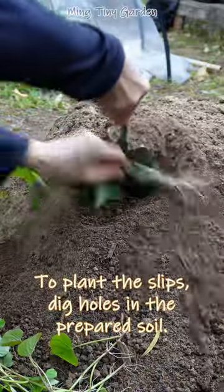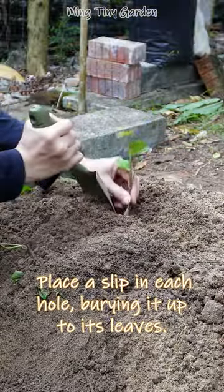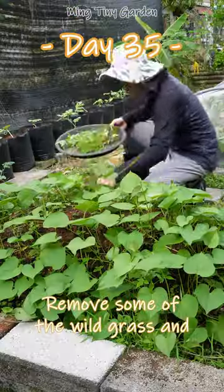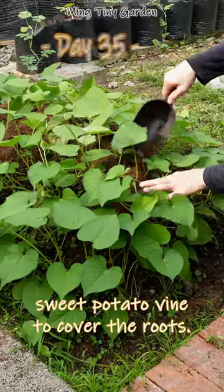To plant the slips, dig holes in the prepared soil, place a slip in each hole, burying it up to its leaves. Remove some of the wild grass and add more soil around the base of the sweet potato vine to cover the roots.